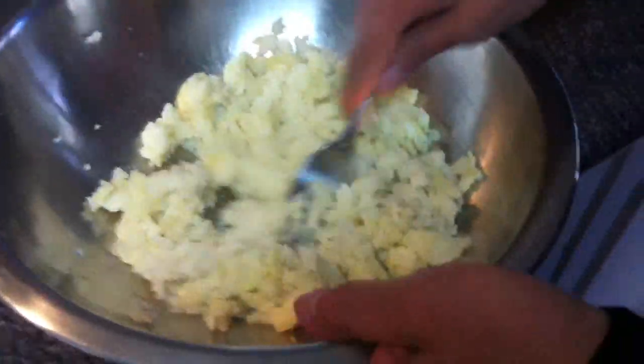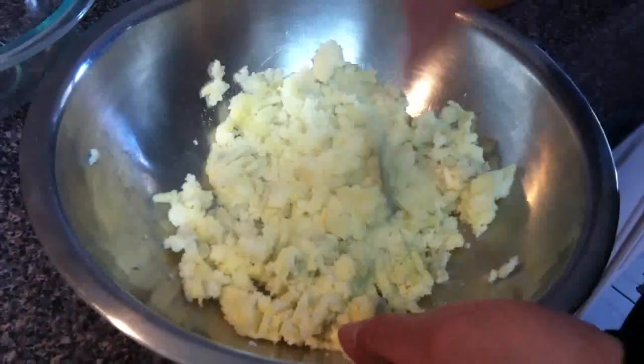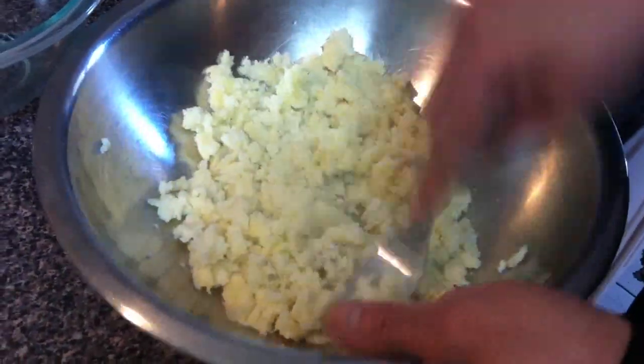For that we need potatoes. Here I have three potatoes. I already boiled them in the microwave and mashed them. Three potatoes, okay.